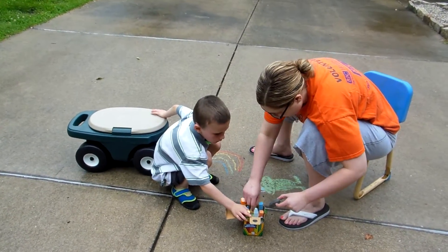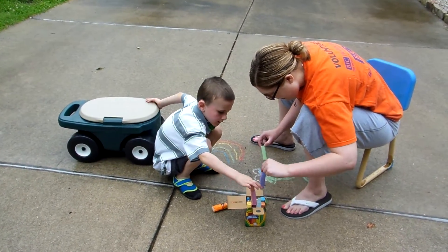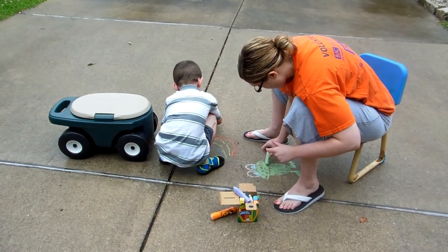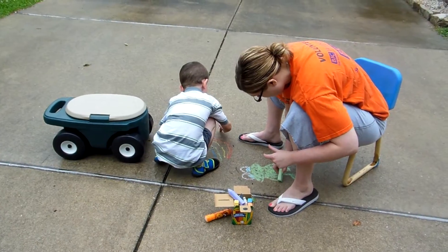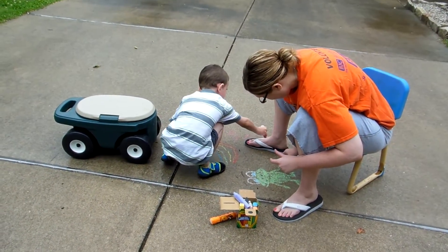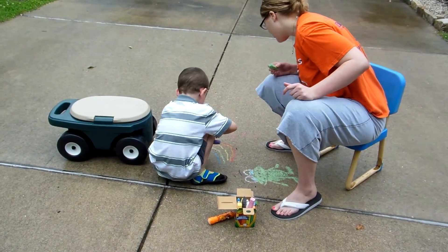Oh, I forgot to write this. I'm going to do his arms. The purple's right here. Oh my. That looks good.